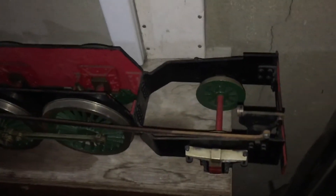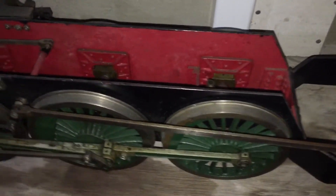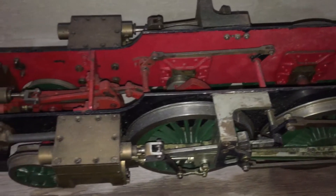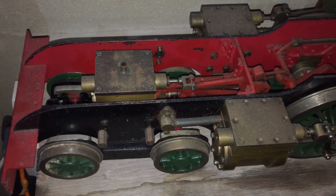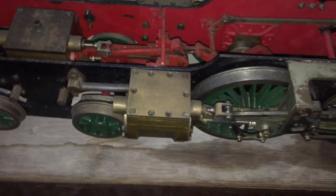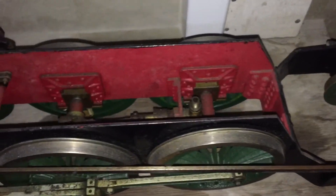A couple of weeks ago I showed you my MAMOD stationary steam engine. This week I'm just giving you a quick tour of an item that I was given by a family friend who passed away a number of years ago. He was a model engineer, built a number of railway locomotives, steam traction engines and road rollers.